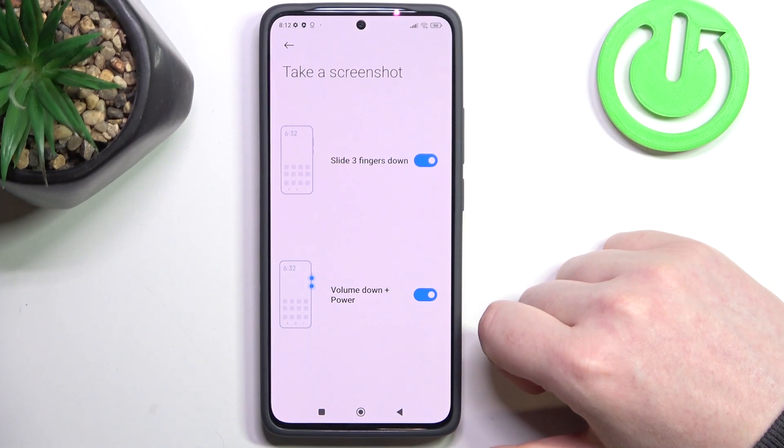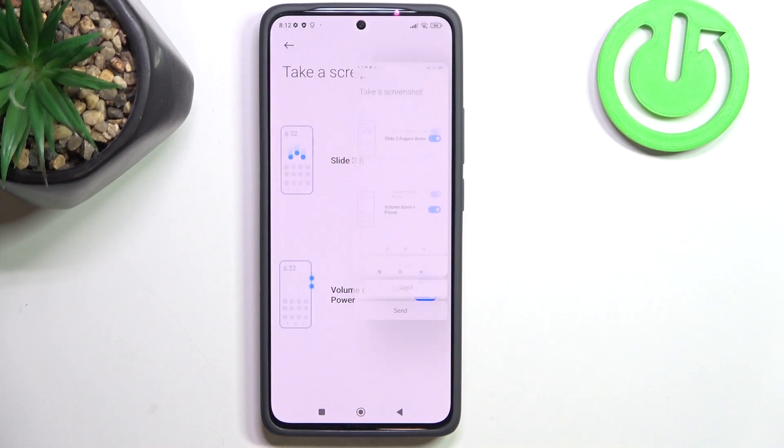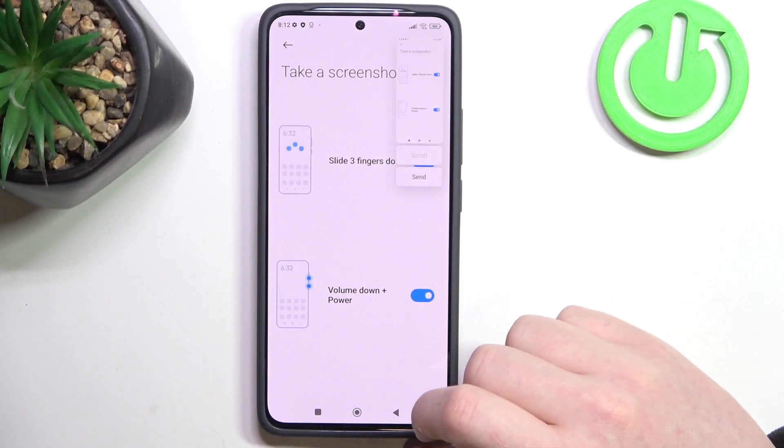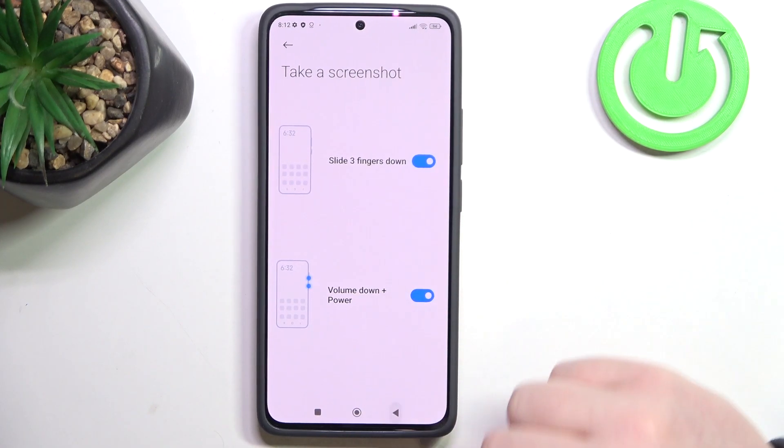Then we have take a screenshot. We'll need to slide down three fingers from the top of the screen to take a screenshot. We can also use the volume down plus power button option — depends on which one you like, you can even enable both of them.